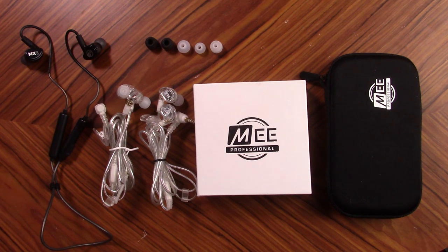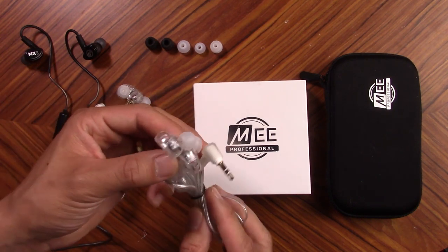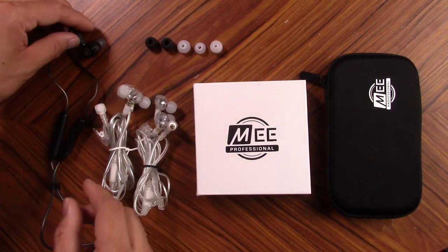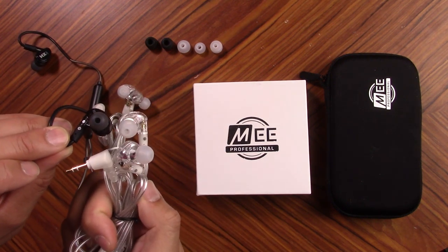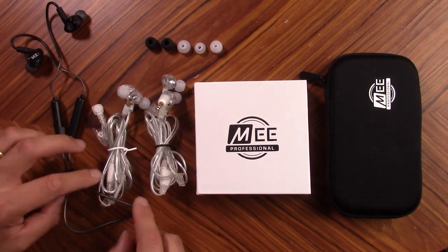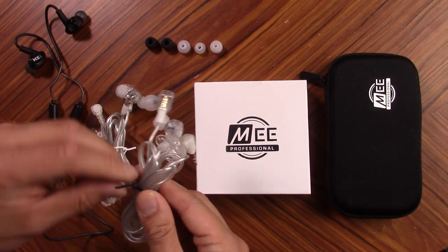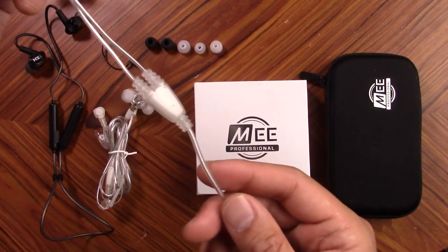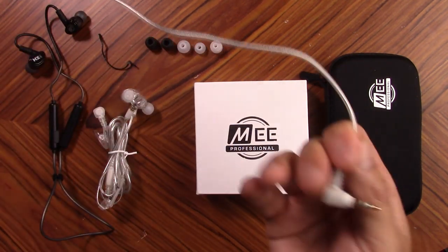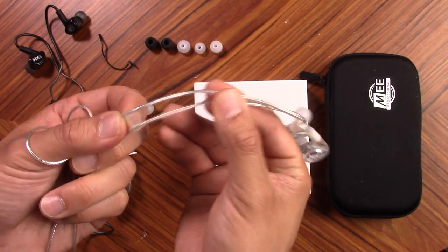So what I have in front of me right now are all the different options you have when ordering your Mi Professional in-ears. You have two different colors to choose from: this clear color like I have in the MX-2s, or a dark black one. Both models have matching tips, silicone tips, and cables — which you could also mismatch if you want. With these MX-2s, I have the standard cable. It comes in two different lengths, has a little clip, a gold tip, and a little catcher in the back so you can adjust the height behind your head.